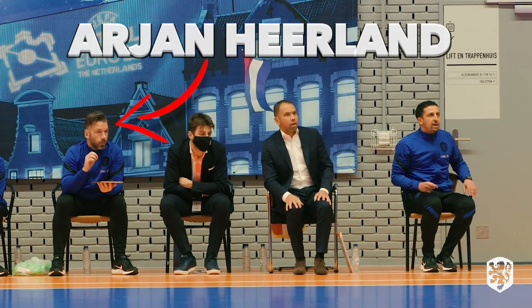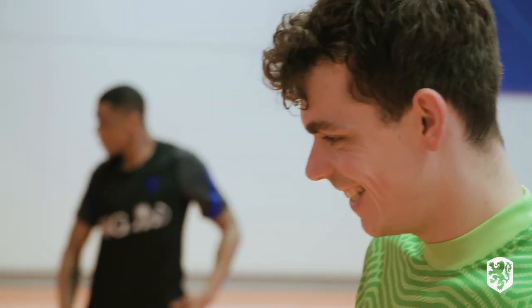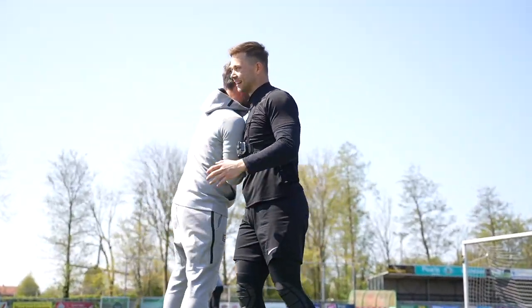Also with us today is Arjan Heerland, and he's the national team's goalkeeper coach. He's going to be taking us through a few drills that he usually does with Manuel. And at the end of this video, he's going to tell us if I have what it takes to become the next Dutch national futsal keeper.